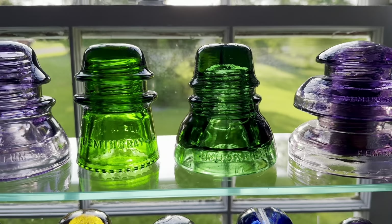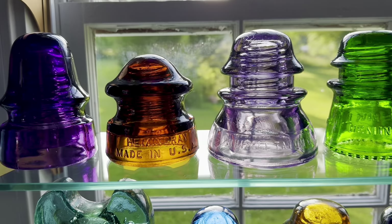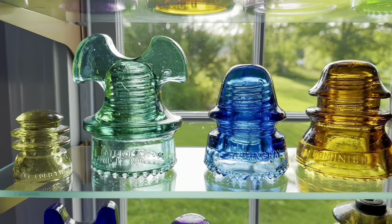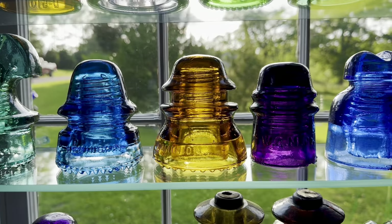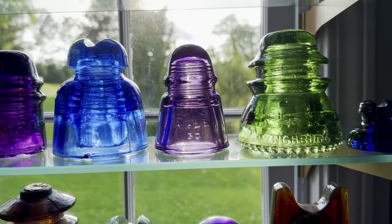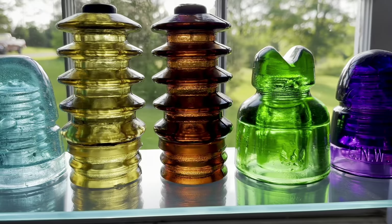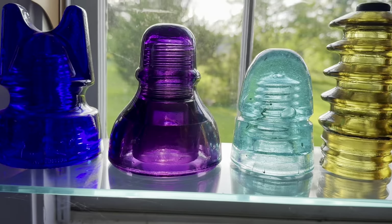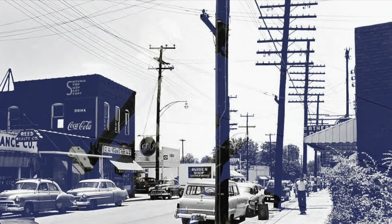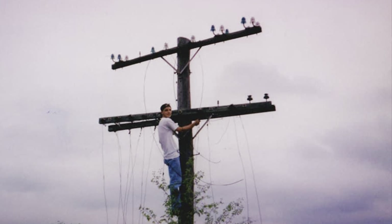Look at all the beautiful glass jewels that were used on top of the poles at one time. Some insulators have a lot of history attached to them — it's too bad that they can't tell their stories. Imagine all the different conversations that passed through the telegraph and telephone wires, and what the insulators saw on top of the poles. Some sat up on the poles for over 100 years and witnessed many changes.